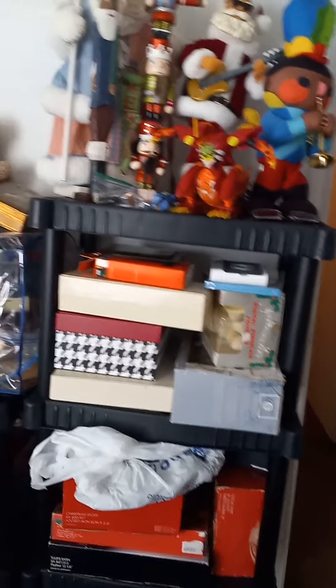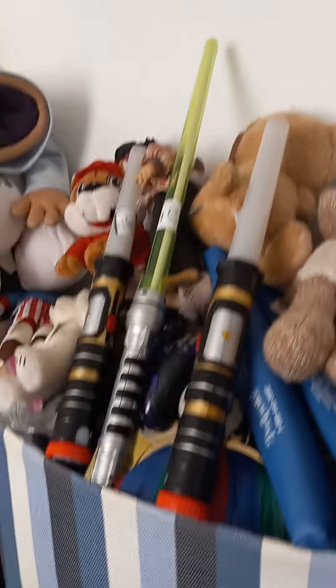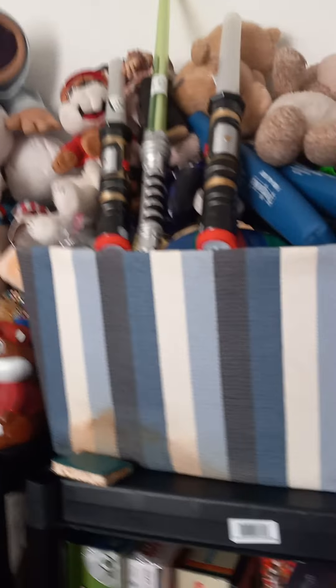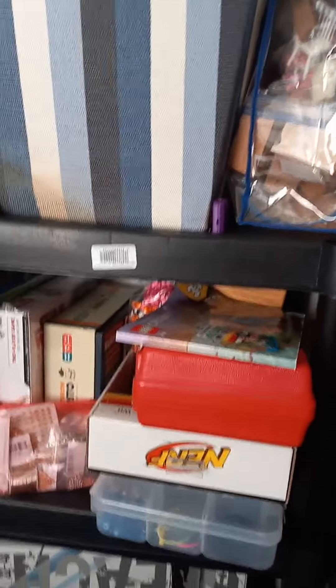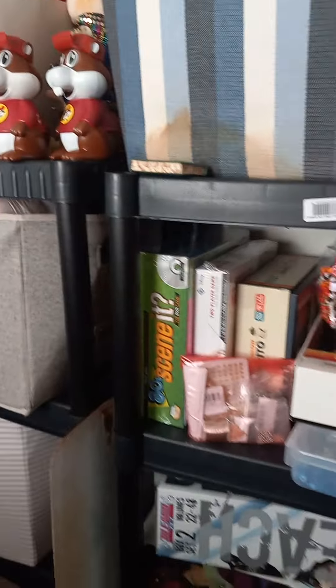You have Christmas stuff that I'm going to sell - all this is Christmas stuff. And then containers too. Then we have toys - we have all these toys here. All these containers are filled up with toys. I have some jewelry supplies here. I'm going to sell this and that together, but all this is going to go up during Christmas.